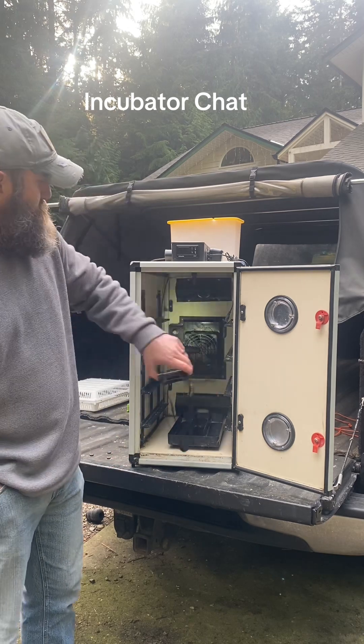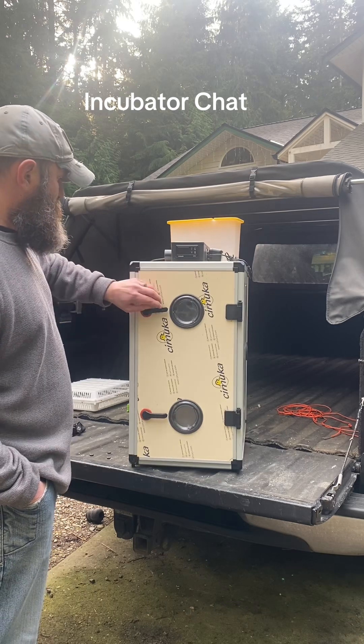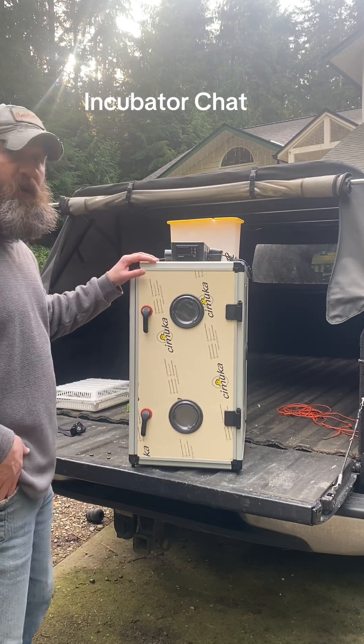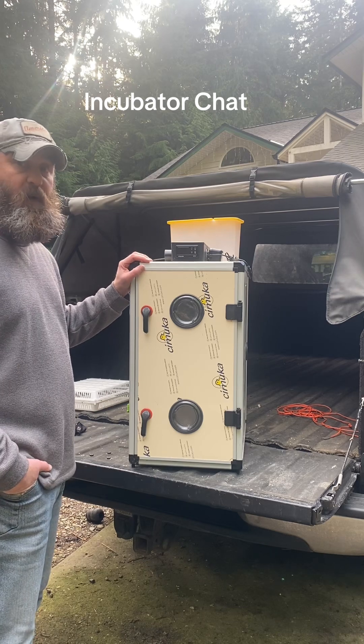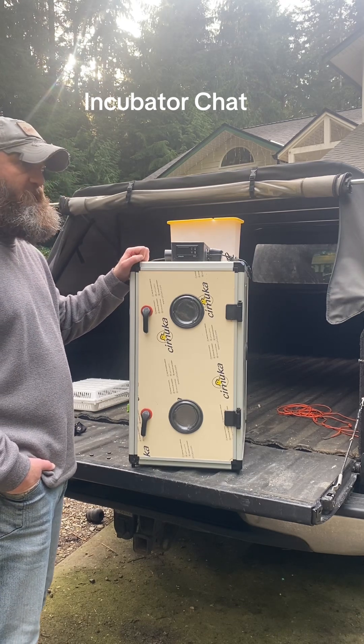Let me turn this around to show some neat features. It's very well insulated — I keep this in an unheated garage year-round and it functions beautifully, keeping temperature and humidity right where I want them.